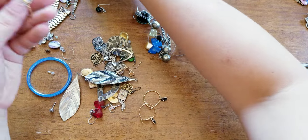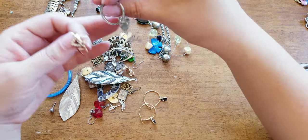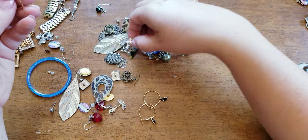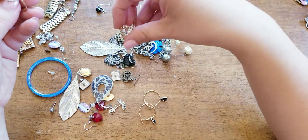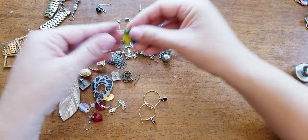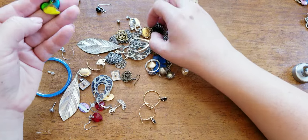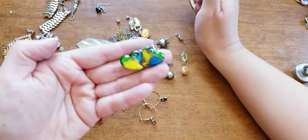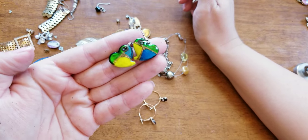So these are Hamsa and el ojo — el ojo is eye. This one's missing a little ball. Look at these heart earrings — dichroic glass. Very funky, I love the colors. Those are cute.